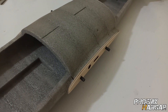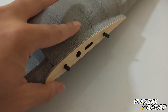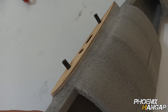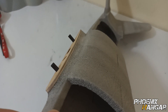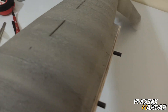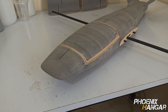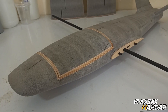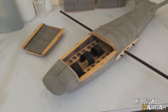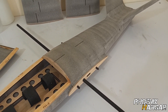Sanding is done and this is the result. As you can see, we have a smooth transition between the fuselage and the wing on both sides. After installing and fixing all the parts, I'm using 240 and 400 grit sandpaper to finish the fuselage and wings, which gives a really smooth and clean surface.